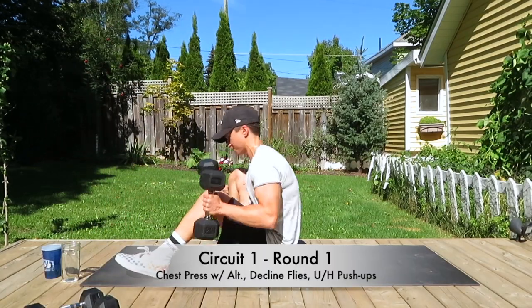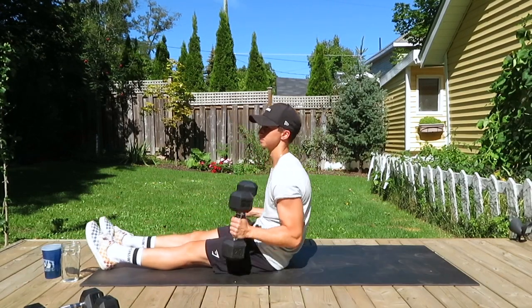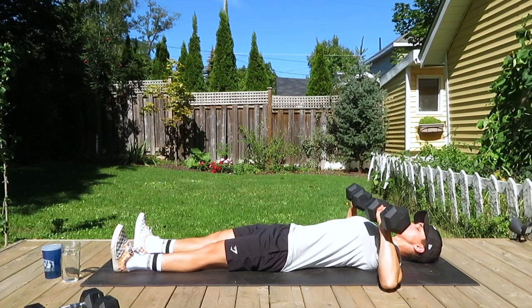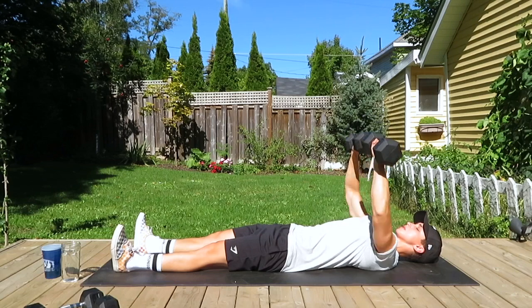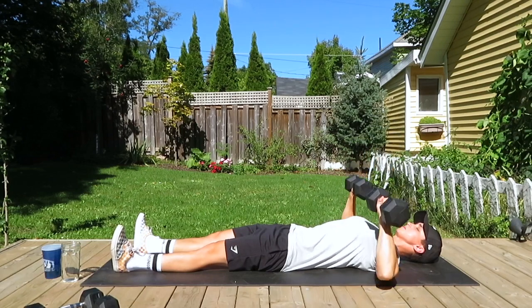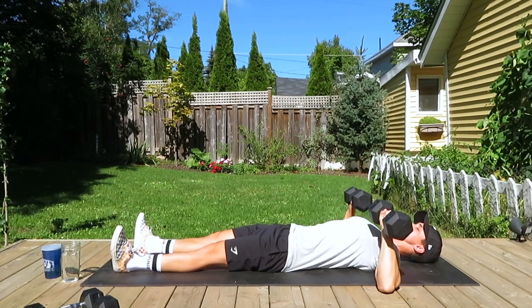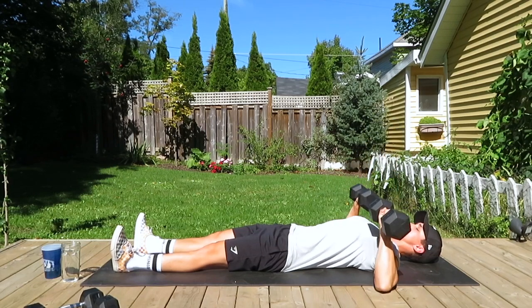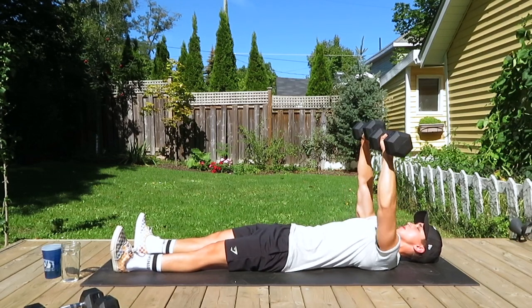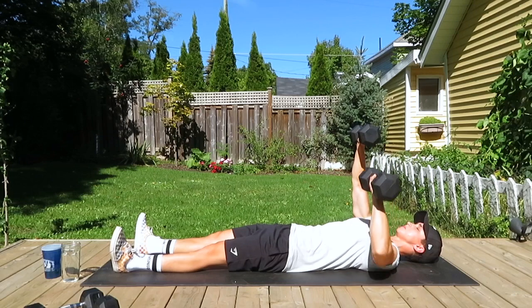Welcome everyone to the chest and shoulders dumbbell workout. This first circuit we're doing a chest press with an alternating finish, decline flies, and some underhand dumbbell push-ups. Starting here with the chest press — pressing both dumbbells at the same time, trying to breathe out as we press. Gently grazing the elbows to the floor before pressing the weights back up. We're doing 12 reps, three sets of each exercise. Now into the alternating — 10 reps of alternating chest press, one at a time, going back up to meet the other dumbbell.